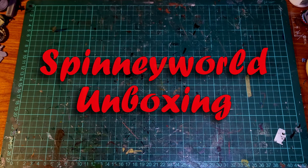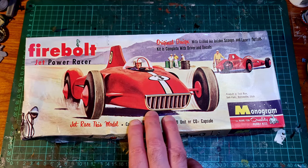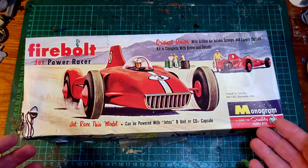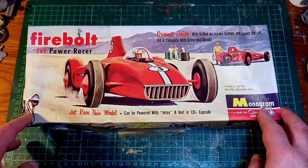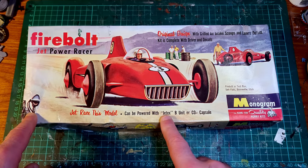Back in the good old days, when they put lead in the paint and seatbelts were optional, you could get toys like this. It may look like just another fancy car — it's a made-up salt bed racer, salt lake racer — but what drew my attention when I saw the listing for this on eBay was: can be powered with JetX.